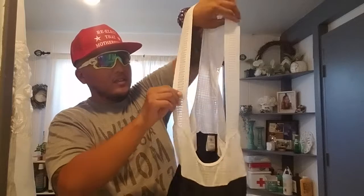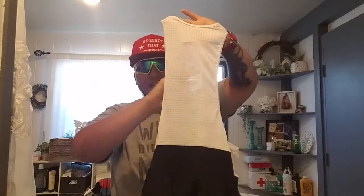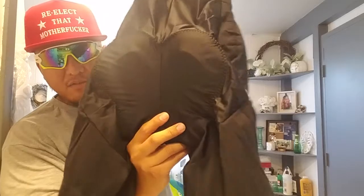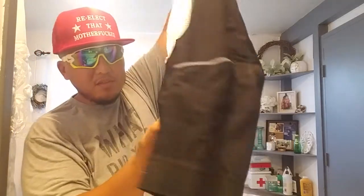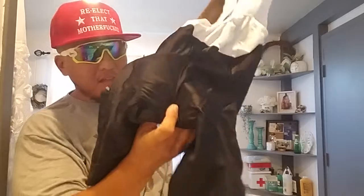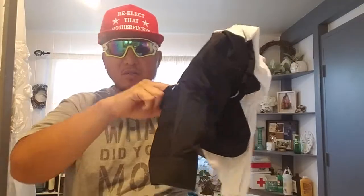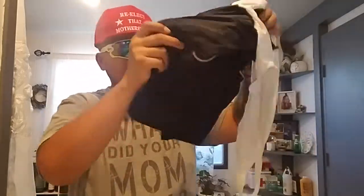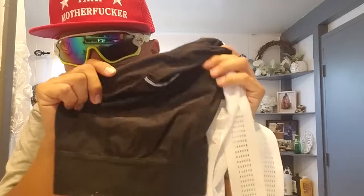Already I can see the bib straps are very premium — very light, very elastic. The back is mesh summertime material for moisture wicking. The back has a flat seam sewn with a chamois made in Italy — that's what it said on the website.